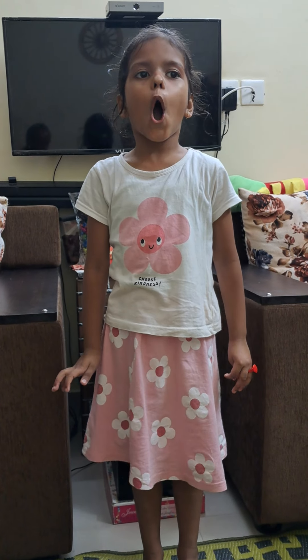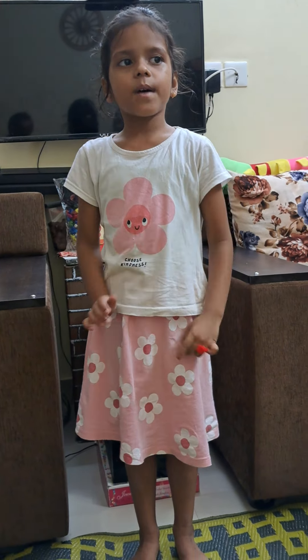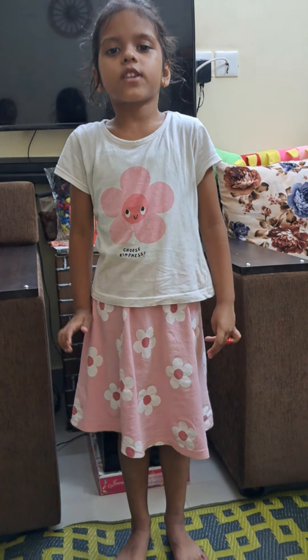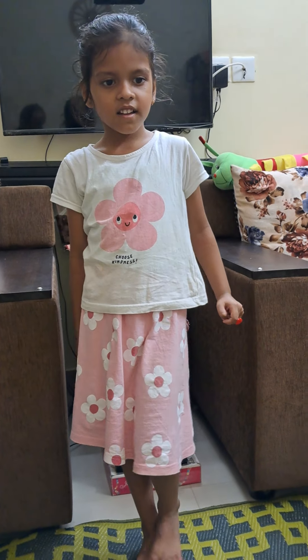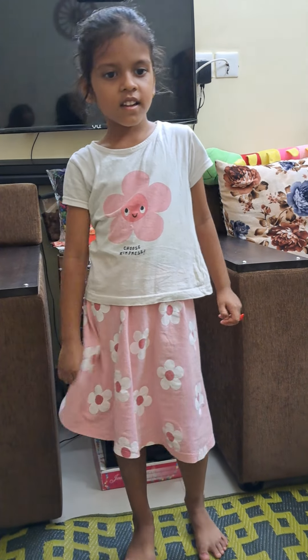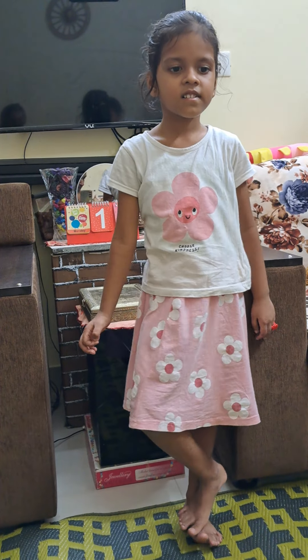Happy morning to all! I am Tvisha the morning mortal from numero A. Hey Shresh, do you remember those three particles? Rise and shine! I am Shresh the drachomalphae from numero B. Hey, the sun is up! I am Gaurvik the albaz dumbledore from numero A.